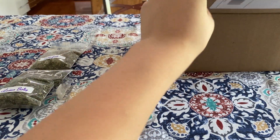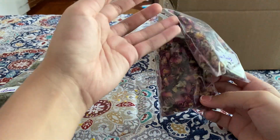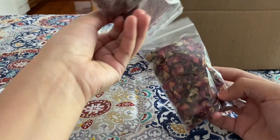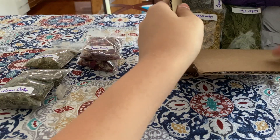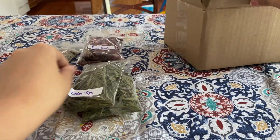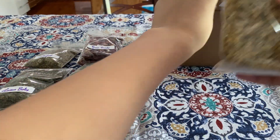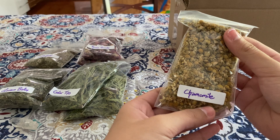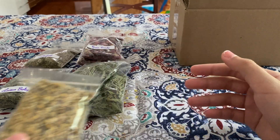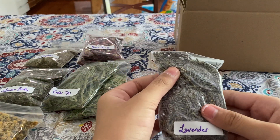Next up we have rose buds, and we have two packages of those, which is really nice. Next up, another two packages — cedar tips. And then we have chamomile.